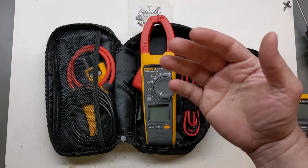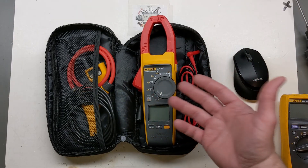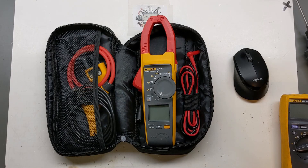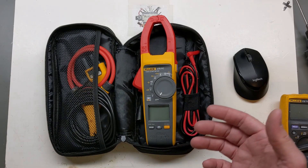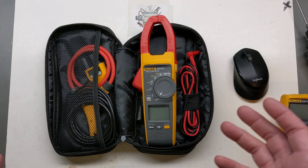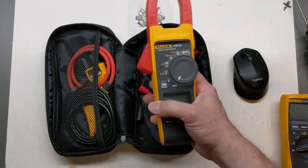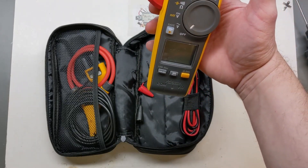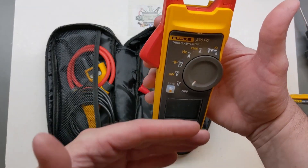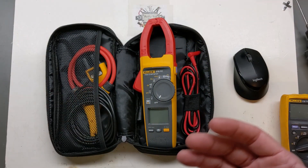People ask how far the Bluetooth range works, and honestly I left that out of the video on purpose because it's really hard to judge. Usually you're in a metal panel or enclosure and it's not going to reach an extreme distance past that. Typically I'm just outside of the panel, so I've never had an issue being in a panel and connecting to it with Fluke Connect on my phone.